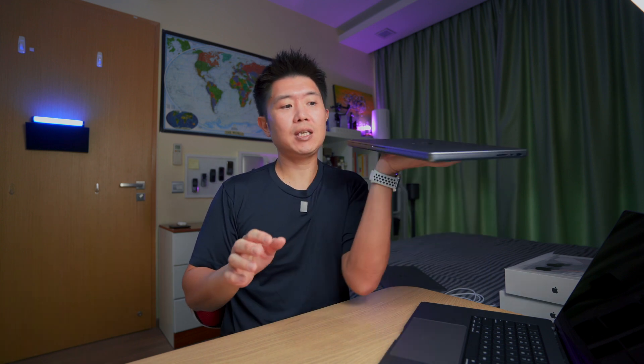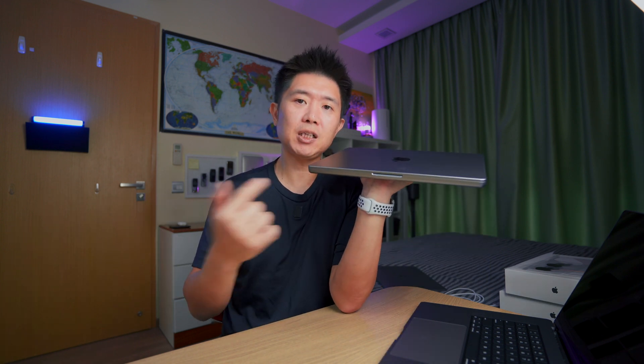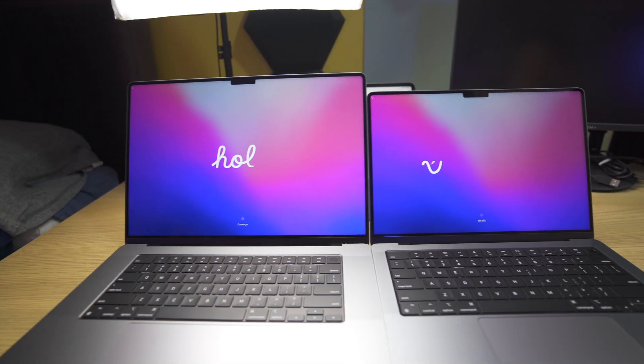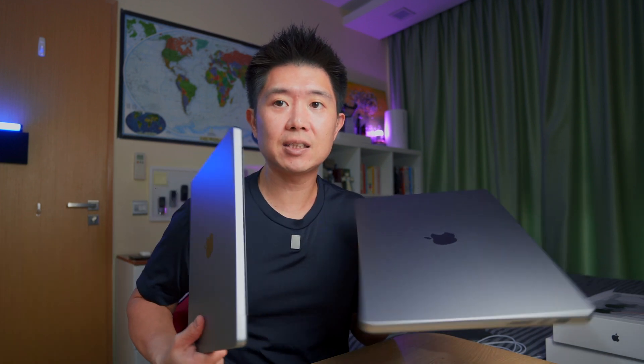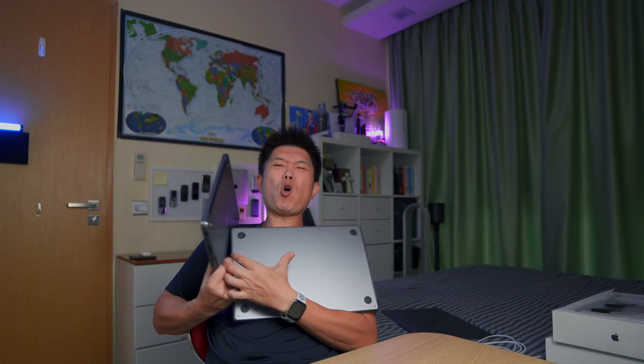I prefer function over form, which in this case means I get a much better performing MacBook rather than something where design forces you to cut corners and sacrifice performance. For the screen sizes, it's actually 16.2-inch and 14.2-inch — not just 16 and 14.